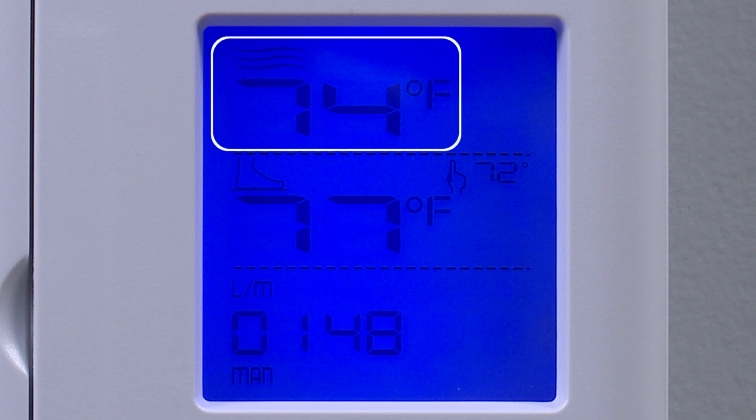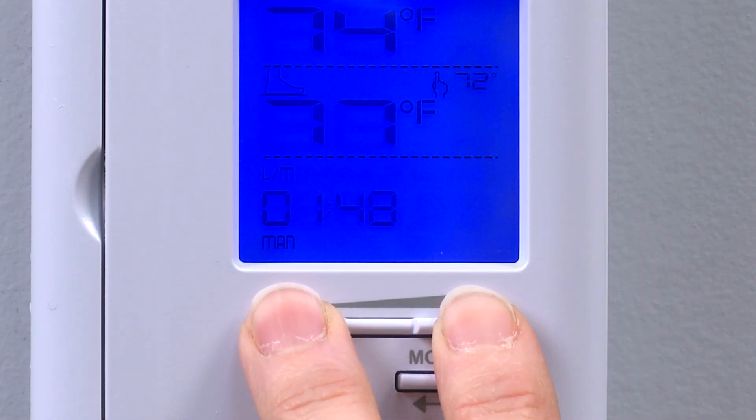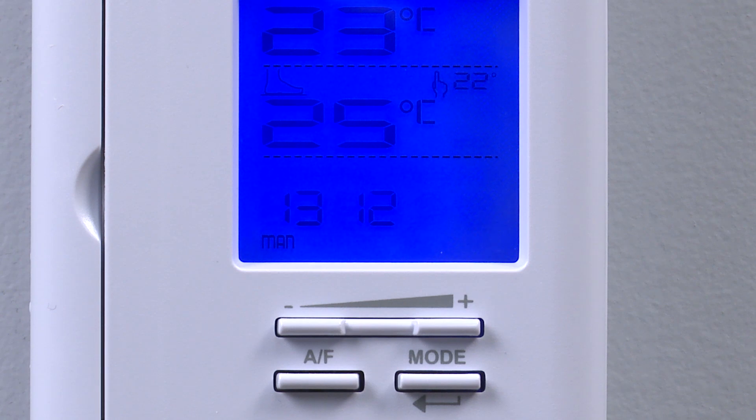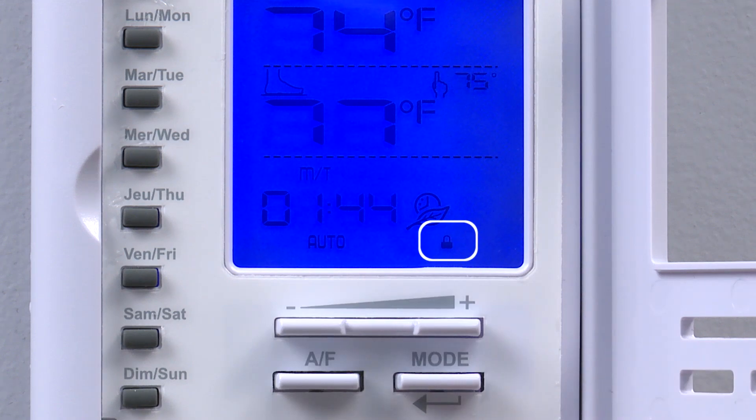The thermostat can display the ambient temperature, floor temperature, and the set point in degrees Fahrenheit — which is a standard factory setting — or Celsius. If you need to switch from degrees Fahrenheit to Celsius, simultaneously press down the plus and minus buttons for more than 3 seconds until the hand icon blinks. Then press down the plus button to switch from degrees Fahrenheit to degrees Celsius. Be sure not to hold the buttons down too long, as this could activate security mode on the thermostat. If this occurs, refer to the user's guide for details on how to deactivate security mode.